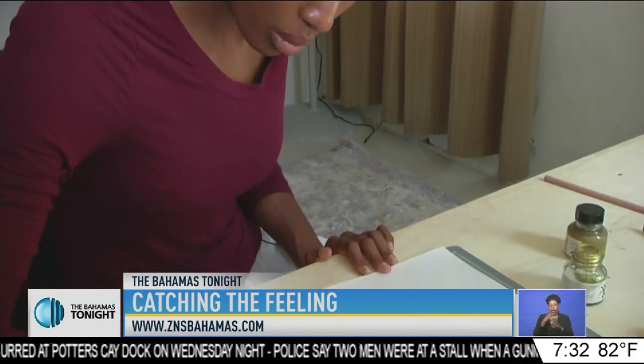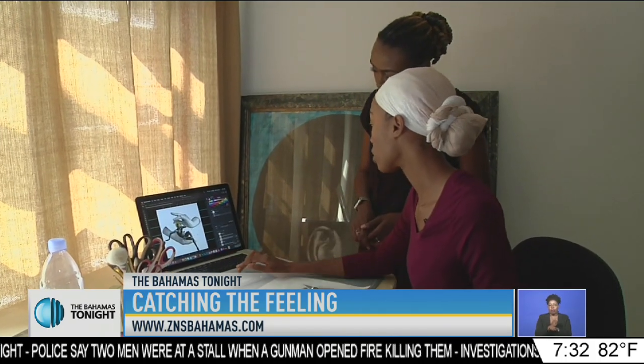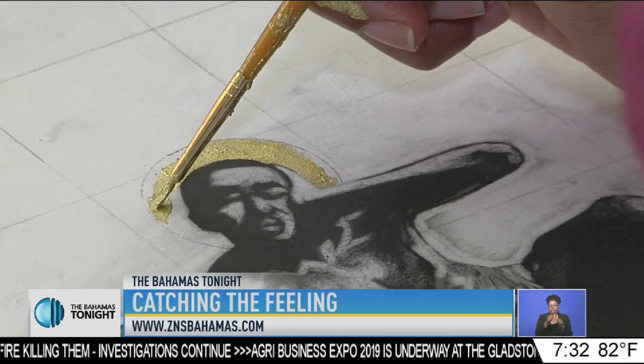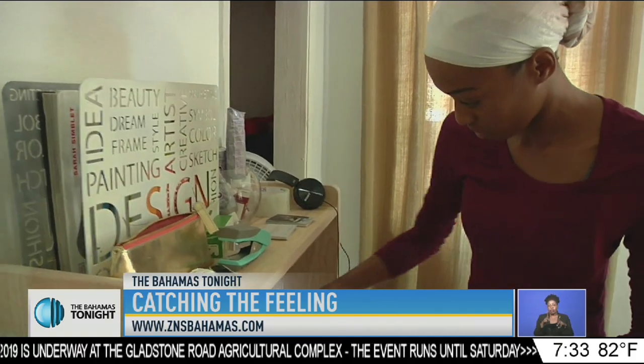The precision of her work was evident as she continued to work. Her images are on the computer against a grid which she uses as a guide for measurement. She was focused on every stroke of her brush, and while people can make a living from art, she's advising aspiring artists to be prepared to work.